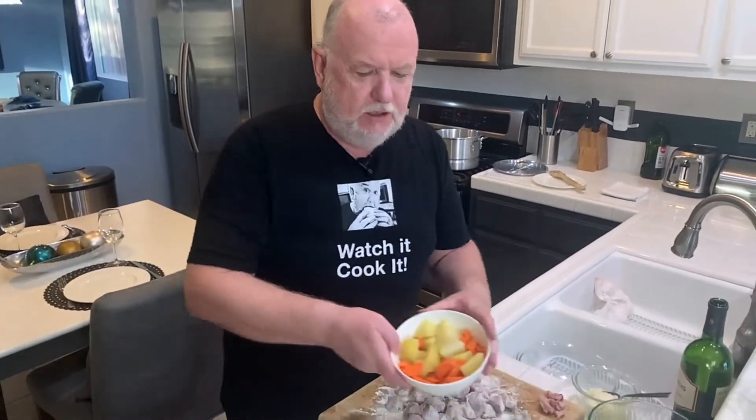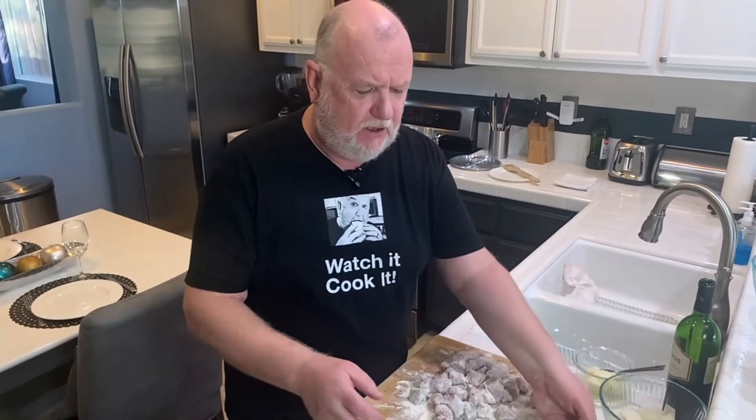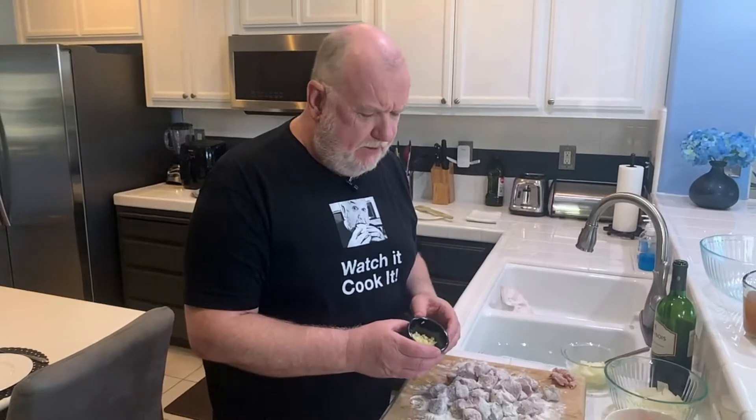One medium onion, coarsely chopped. Yukon gold potatoes and some carrots that were parboiled very rapidly — not soft, but just took the edge off. Tomato paste will bring a richness to the dish. Chopped garlic — not necessarily traditional, but I like it. You can do what you want; it's your own pie. We have some thyme and rosemary, traditional British pie flavorings.